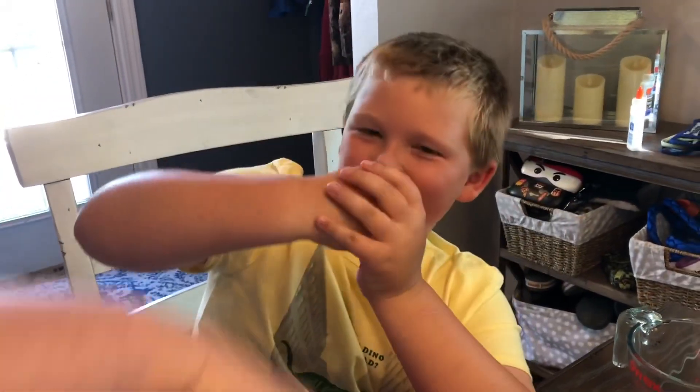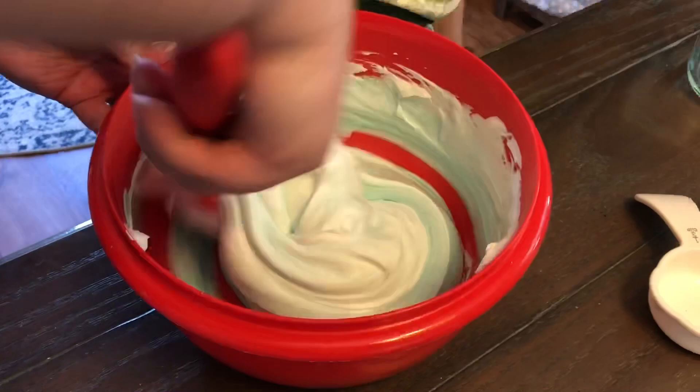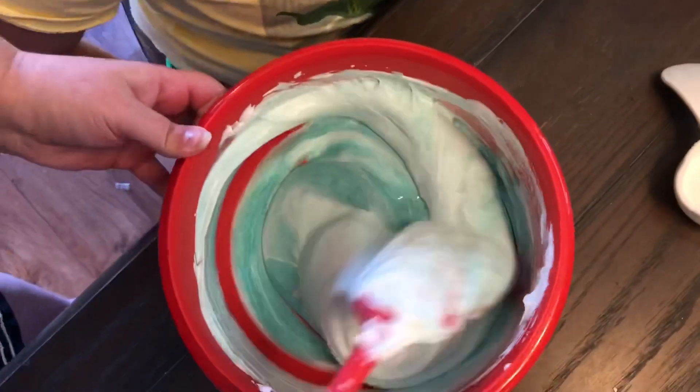You knock on it and then it's really hard, and then you put your finger in it and it just sinks in slow. It defies the laws of the world.